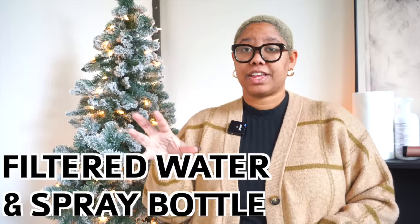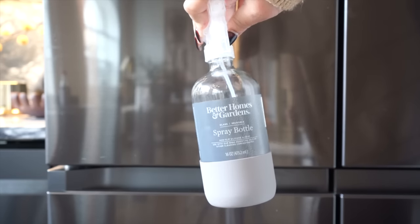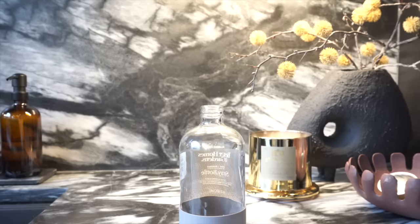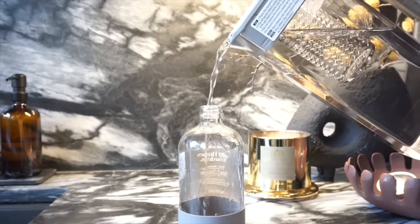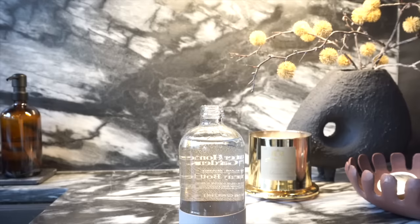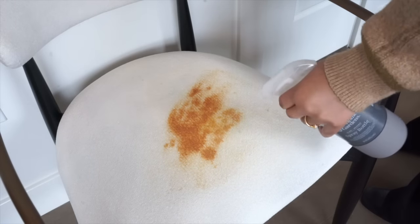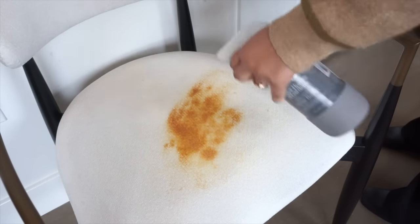Once you have your paper towels, whether the stain is new or old, grab some water. I like to put filtered or distilled water in this Better Homes and Gardens spray bottle — it's my cleaning bottle, ready to go. You can add essential oils for a nice scent if you like. Always start with water because water is the universal solvent and it can get out most stains.